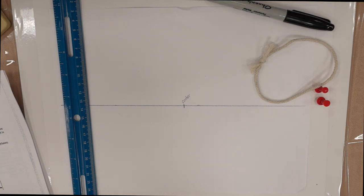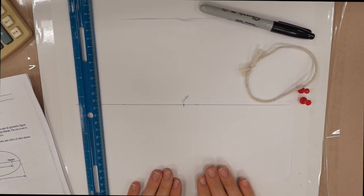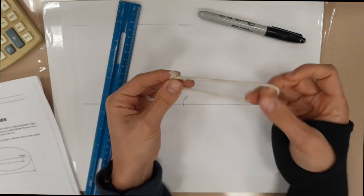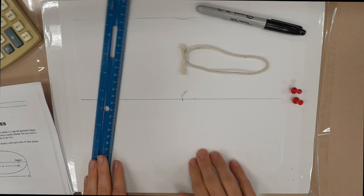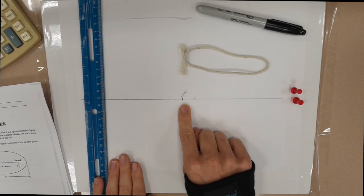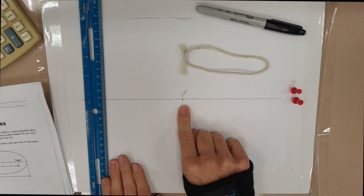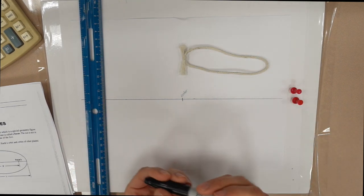Today we're going to be doing the ellipse lab on page 321. We have already done some things for you in the procedure. We have a piece of string that you're going to need, tied to make a loop. We have a plain white piece of paper and we have found the middle of the paper for you. For part three of the procedure, near the center of this line we're going to draw two dots three centimeters apart. You would normally use a pencil but I'm going to use Sharpie so you can see it better.